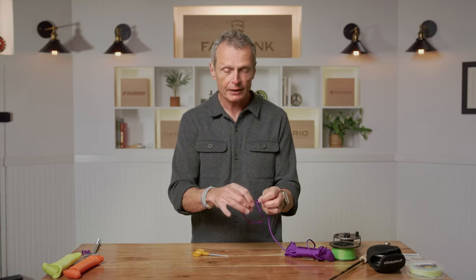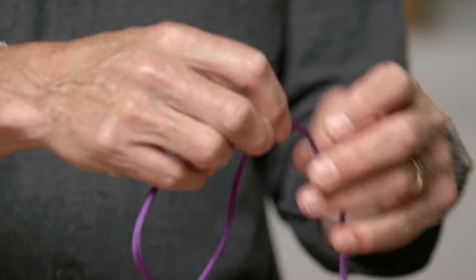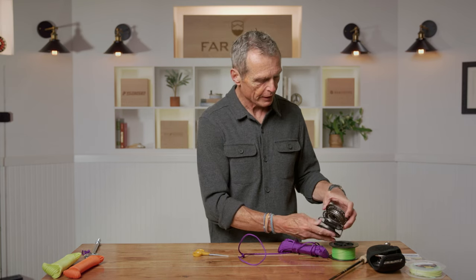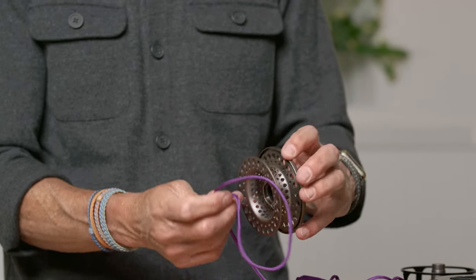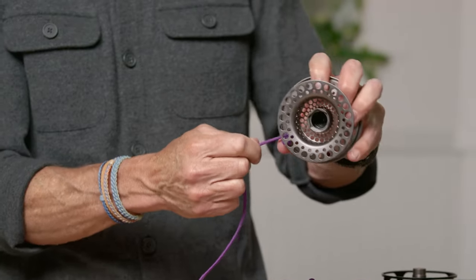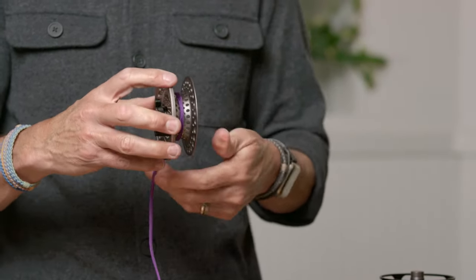What you've created is a slip knot — just a loop that slides. Once you've got to your reel, take the spool off the reel, put this slip knot over the reel, tighten the slip knot up, and then start winding your backing in.